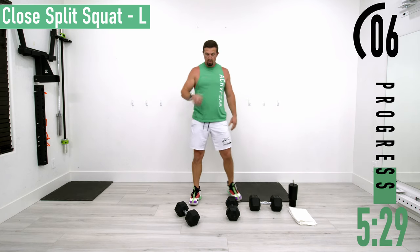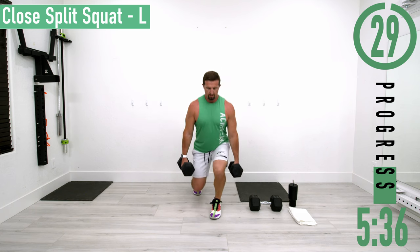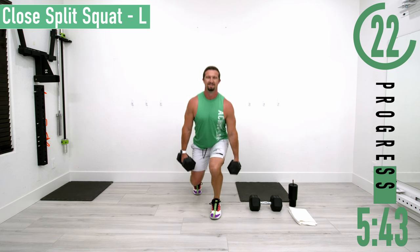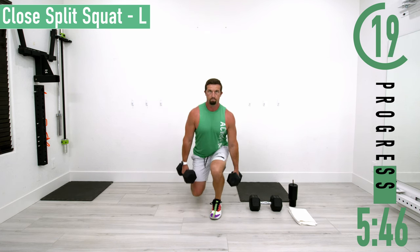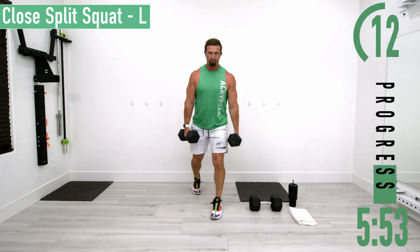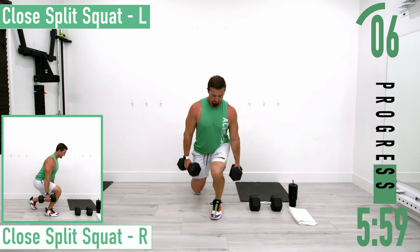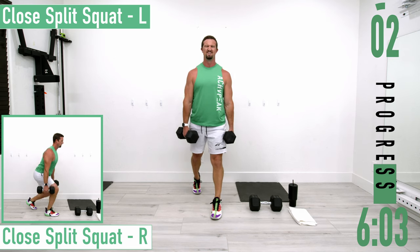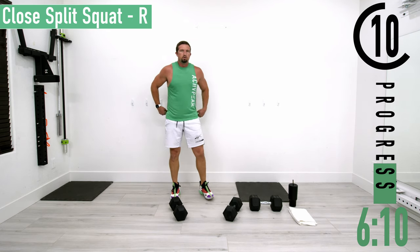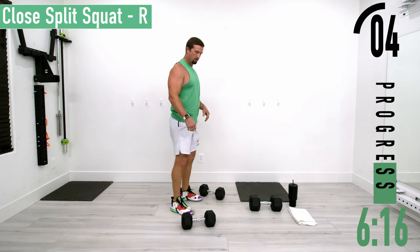Get some water as needed. Keep that lower back nice and straight, same leg forward, coming down and up. Exhale as we explode up, overloading that front leg. Then switching sides — close split stance squat, right side. Here we go, dropping down and up, starting to feel the burn.